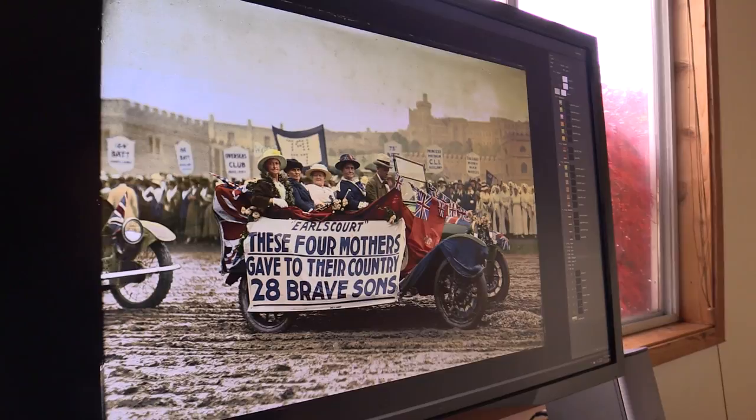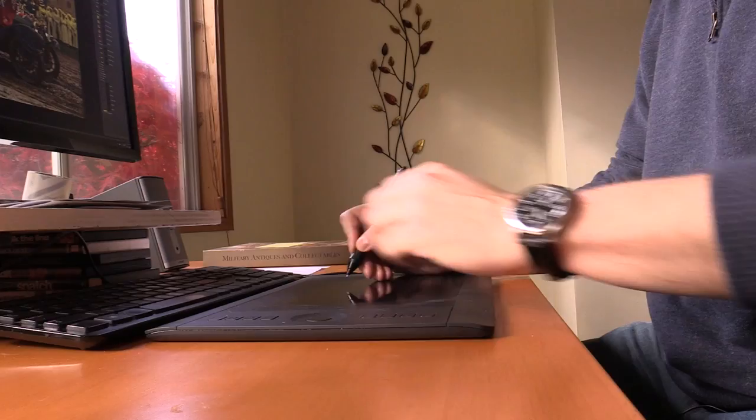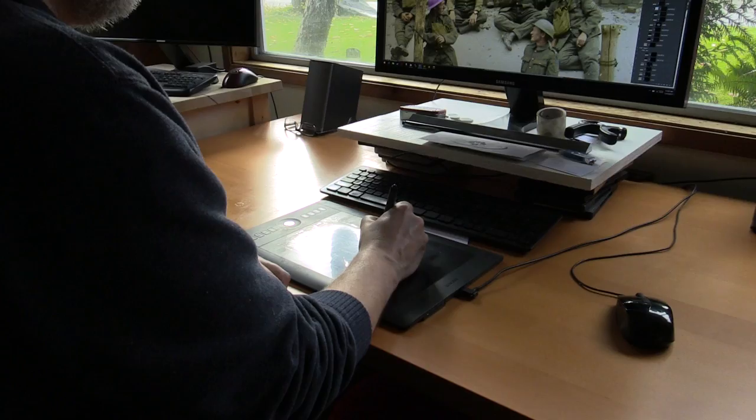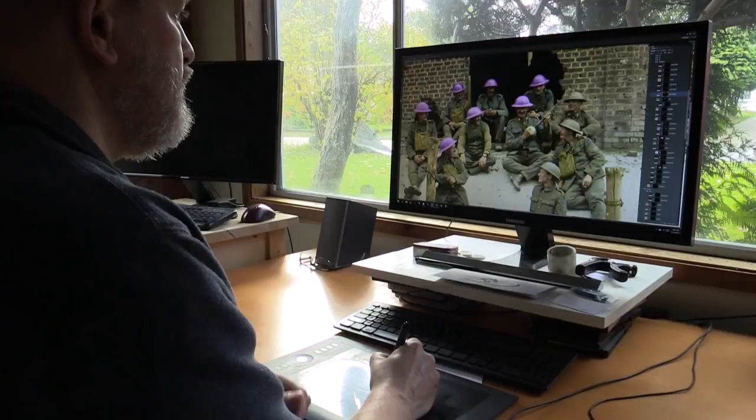Eventually, I ran out of family photos to colorize and started doing more general history-related photographs of stuff in Canada. One of the first things I need to do when I get an image to colorize is to make sure that that image is in good shape and the quality is good, so that might involve adjusting exposures, fixing scratches, and so on.